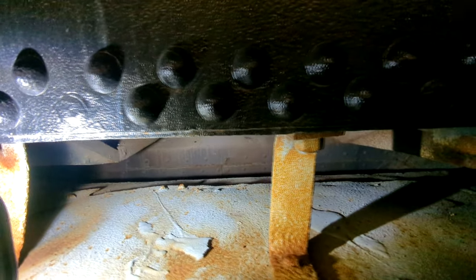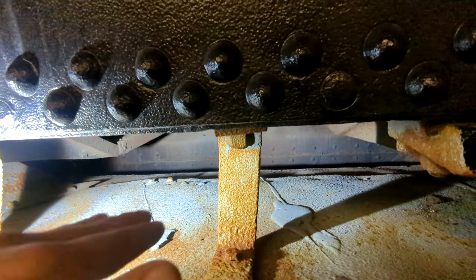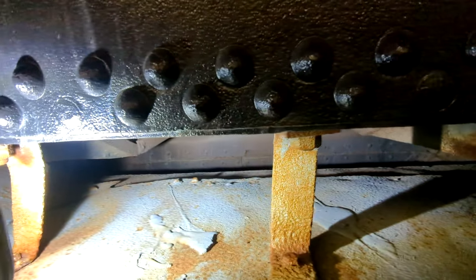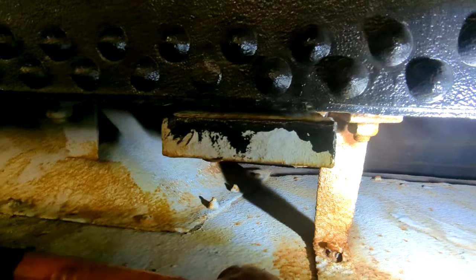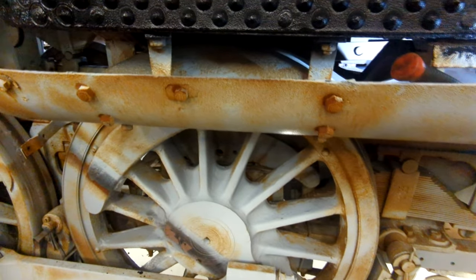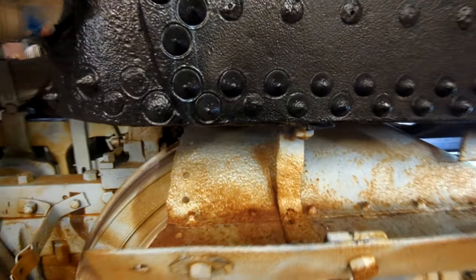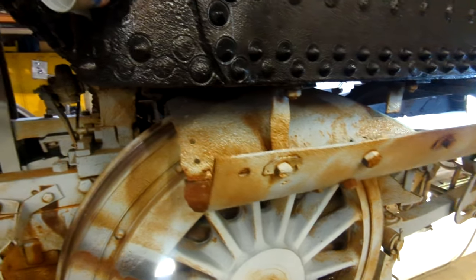Here you can see — if you look at this pan — this right here is the firebox where the coal would have been burned, and you can see how the pan is kind of tapered down so that when the ashes fall, they're directed toward the center of the frame of the locomotive. What's interesting and cool about this is that you can see they put an arch. Here's one of the last set of drive wheels, and there's actually like a wheel well arch around it where the pan goes around it because the firebox extended underneath the running gear and drivers.